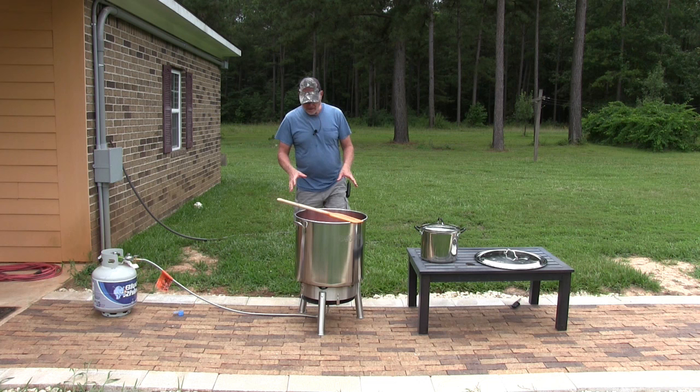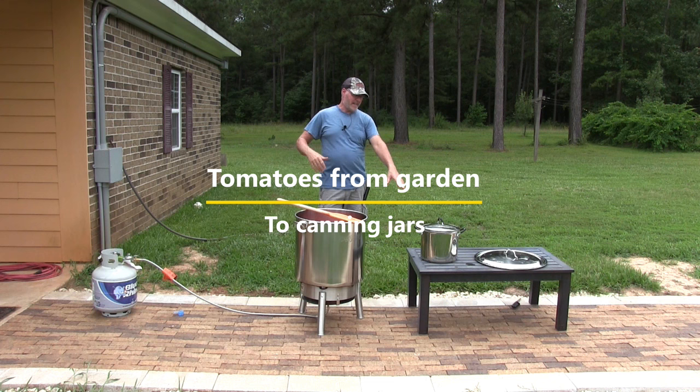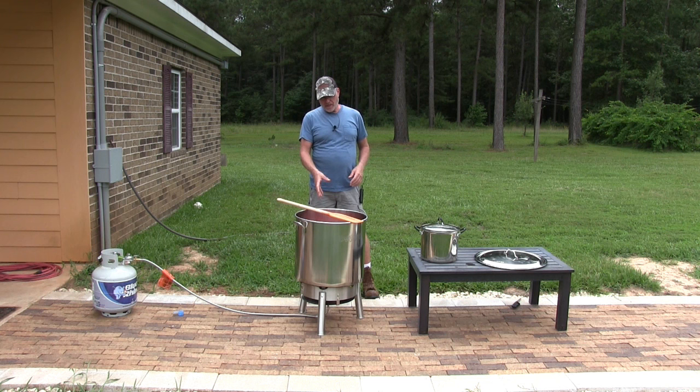We are in tomato sauce making mode again. This here is the Bayou Classic boiler, 82 quart. We were doing it in the house but we had all these pots going — we had a 22-quart, like four of these things on an electric stovetop and a gas. That's just a lot of mess and a lot of heat in the house.